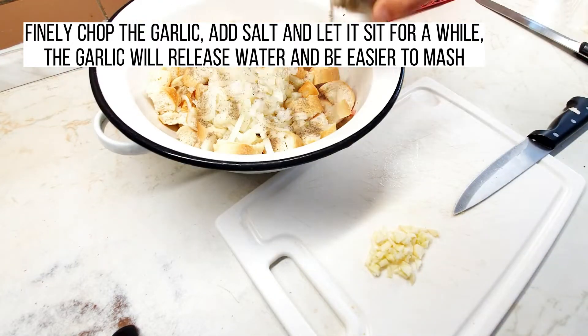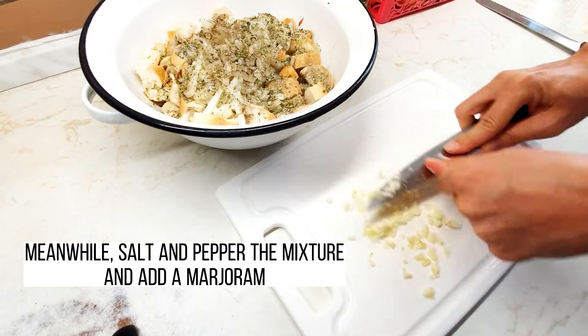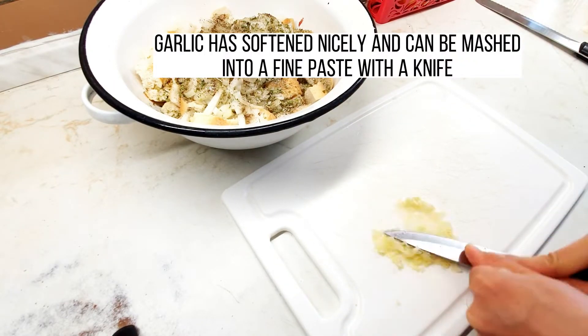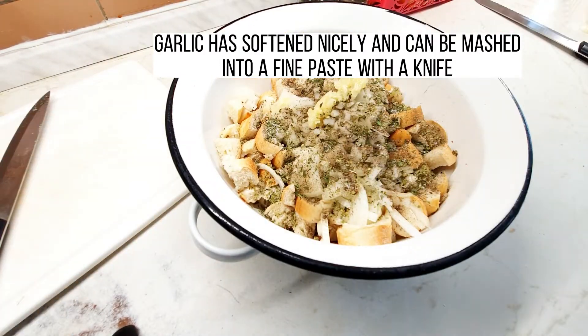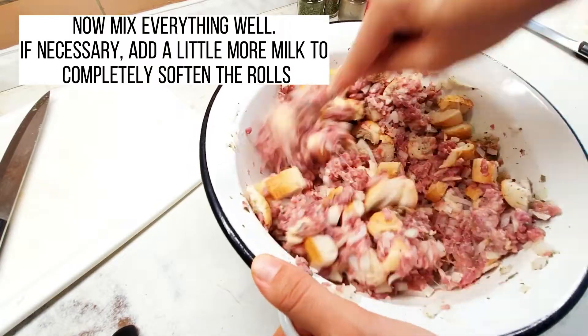The garlic will release water and can be easier to mash. Meanwhile, salt and pepper the mixture and add marjoram. Once the garlic has softened nicely, mash it into a fine paste with a knife. Now mix everything well.